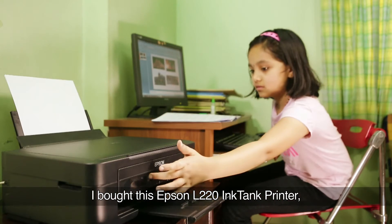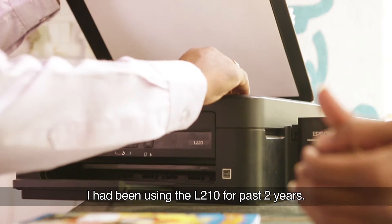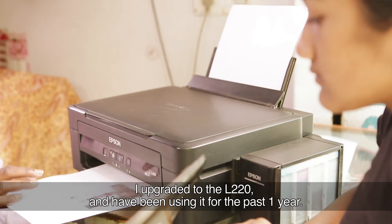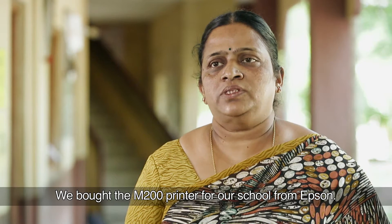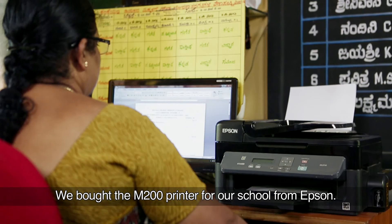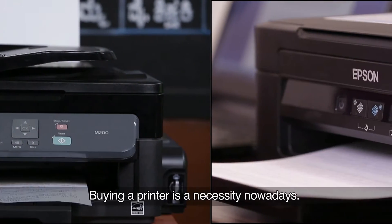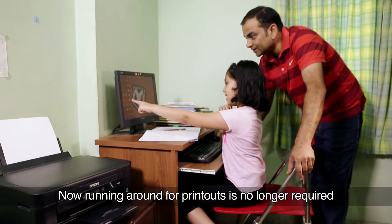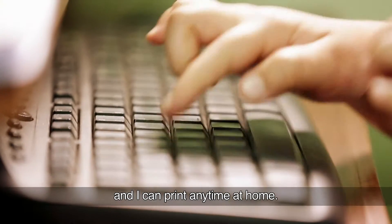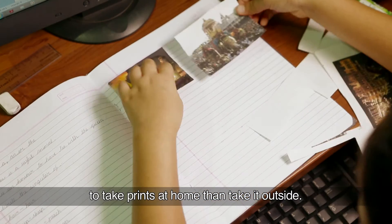I bought this Epson L220 ink tank printer basically for my daughter's project work. We have been using the Epson L300. You realize that it actually costs less to take a print at home than to take it outside.